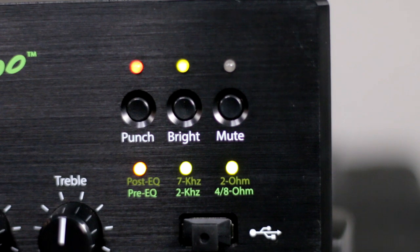To the right of those you have three buttons: punch, bright, and mute — and each of these buttons has two different options. When the punch button is activated it adds 4.5 decibels to your 100 Hz range, giving a nice bump in your low end. Holding the button down changes it from green to yellow, which changes your DI output from pre to post. The bright button adds plus 6 decibels at 2 kHz in green, or plus 6 decibels at 7 kHz when orange — great for rock or slap/finger playing respectively. The mute switch mutes your signal and also switches between 4 or 8 ohms and 2 ohms output.